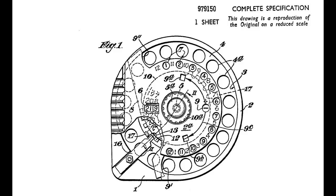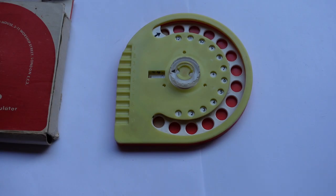That was the ADDO Primary Calculator. Thank you for watching.